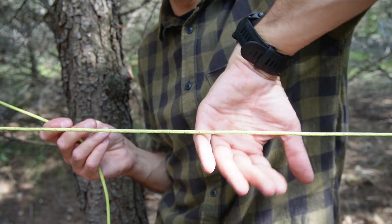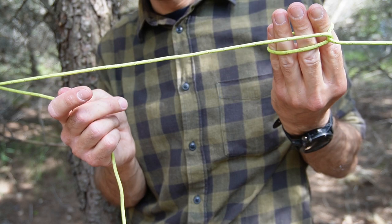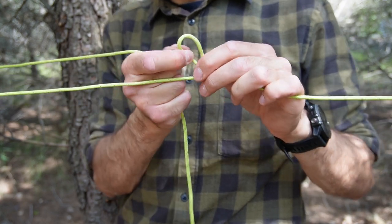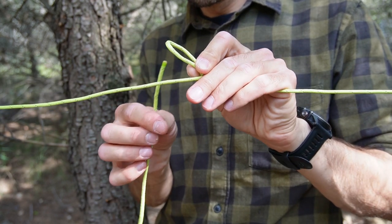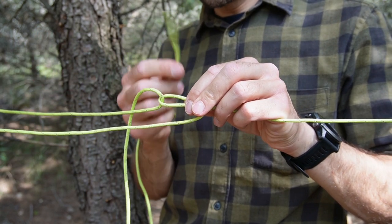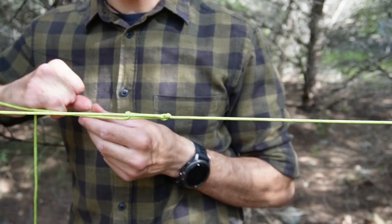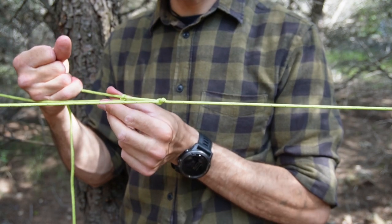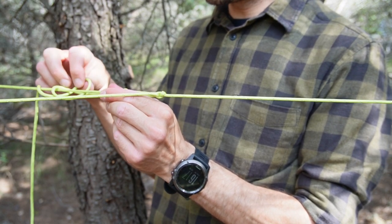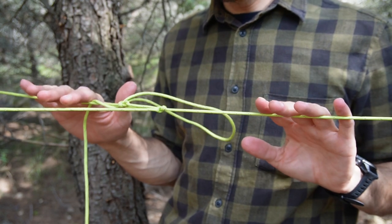Grab your ridgeline, put your hands under the ridgeline, make a twist so you can create a loop. Grab your ridgeline and pull it through the loop — basically you've created a slip knot. Now take your tail through the loop once, and through the loop one more time. Pull it tight, as tight as you can. Now pinch these two together, your tail around the ridgeline, create a loop again, through the loop, cinch it up — and that is it. This is your trucker's hitch.